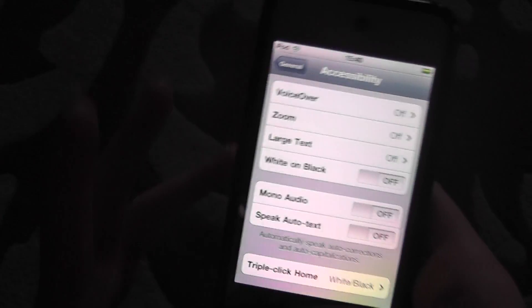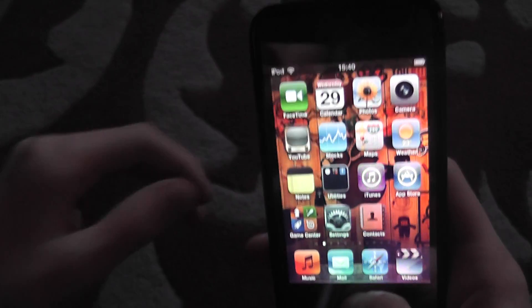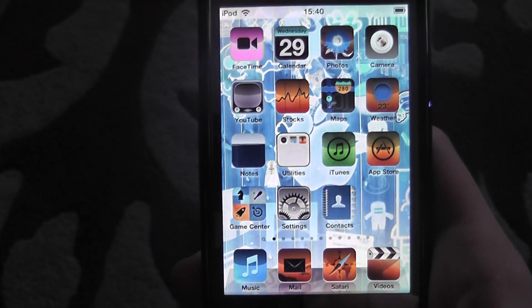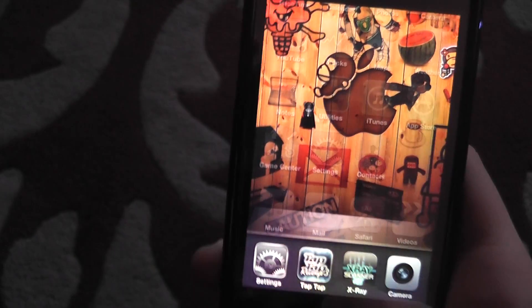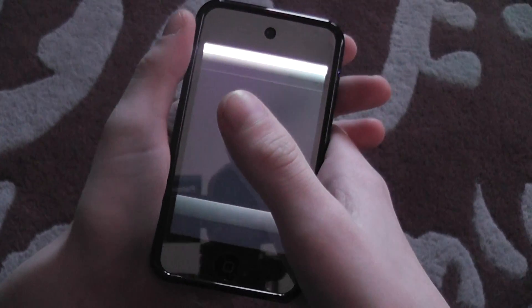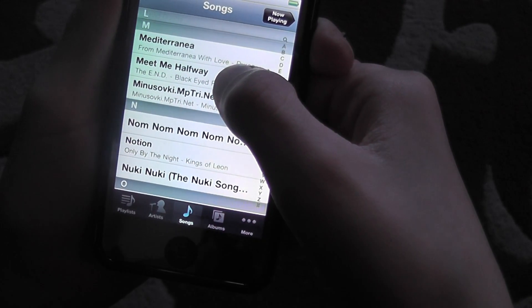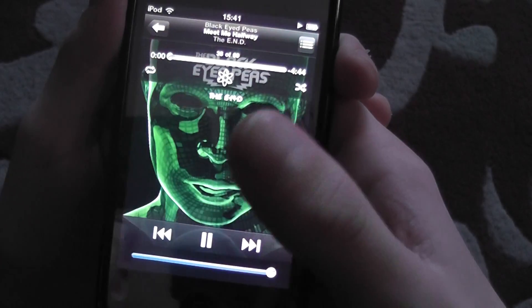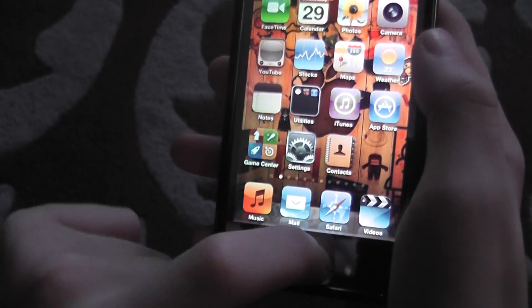Trick number three — I'm going to show you Voice Control. I'm going to play a simple song first. While the song is playing, press and hold the Home button to activate Voice Control.